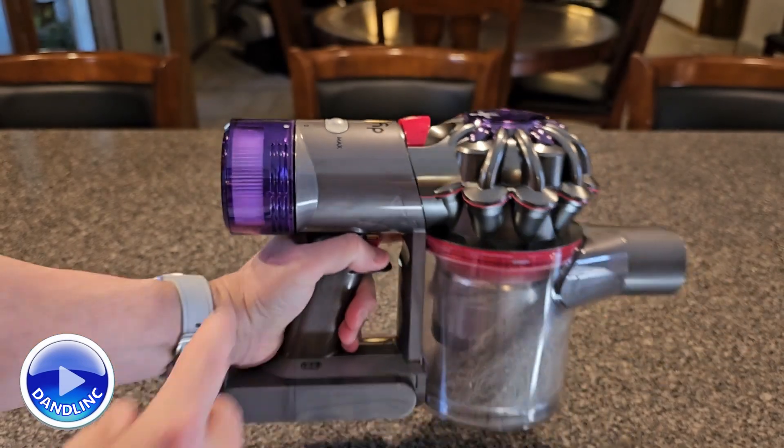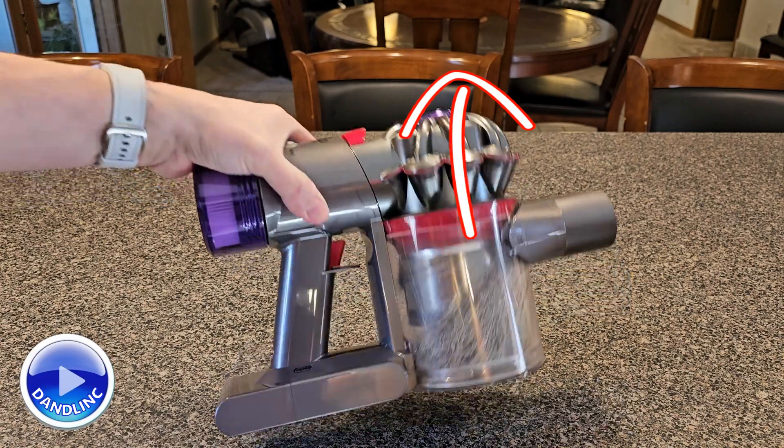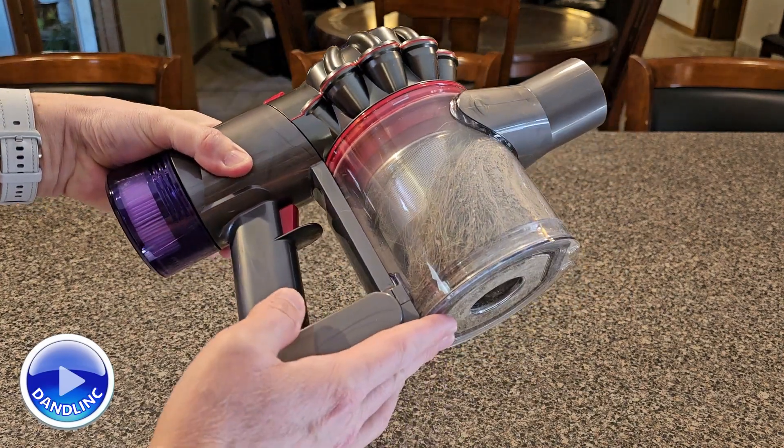So when you pull this all the way up, this head will come up probably five or six inches, and at the very bottom, this thing will then pop open.